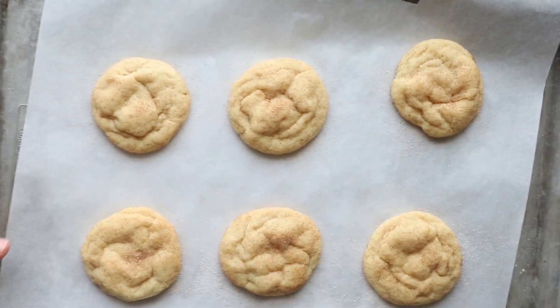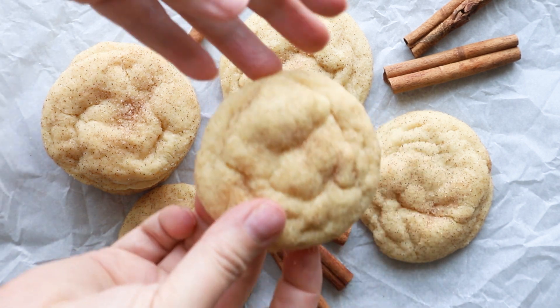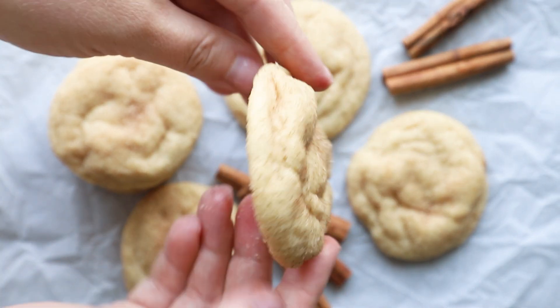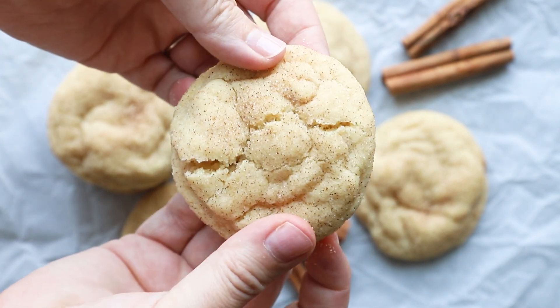These are a thick and chewy cookie — they are just exactly what a snickerdoodle should be. All of the ingredients and measurements are going to be in the description. I didn't list them in the video, but you can find them there, and I would love to hear if you try this recipe.